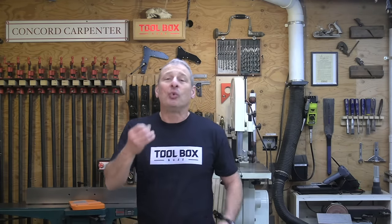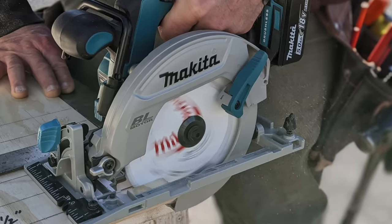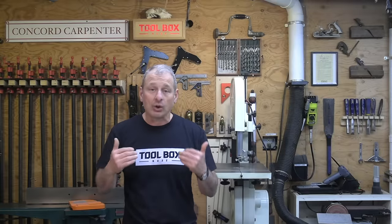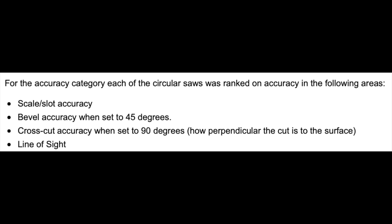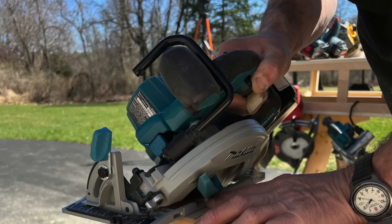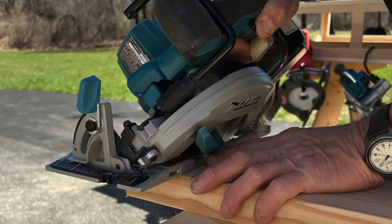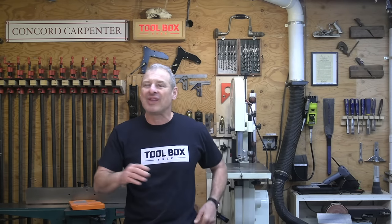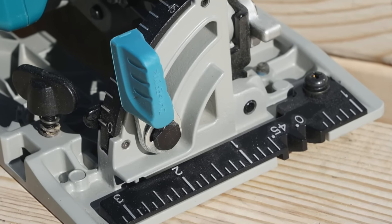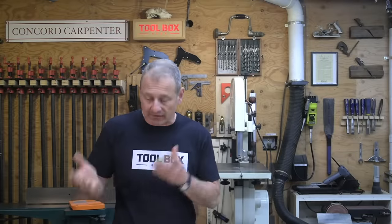We also tested the accuracy of the scales and the kerf slots in the base plate of each saw, checking how well they lined up with the blade. Each saw was ranked on scale and slot accuracy, bevel accuracy at 45 degrees, crosscut accuracy zeroed at 90 degrees, and line of sight. The Makita had spot-on bevel and square cuts, really good sight lines, and very accurate base plate kerfs that allowed precise cut placement without even needing to look at the blade. The scale at the front is also adjustable, allowing correction for any future alignment issues.